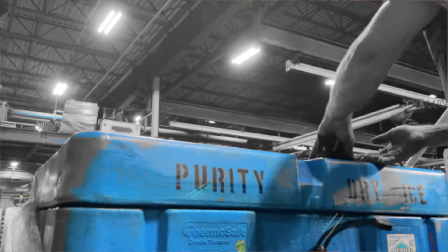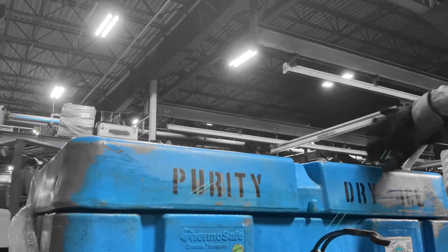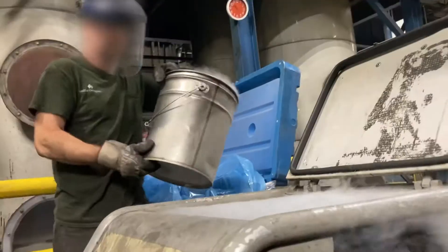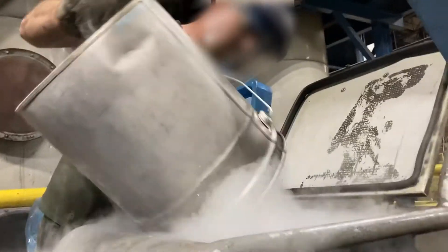Now we strictly use dry ice to clean our patterns. We use it to clean the dirt off, the gunk off, the built-up resin off, and to clean the vent tracks and vents. It does a great job.